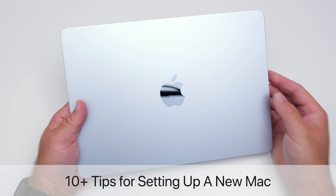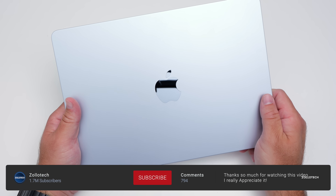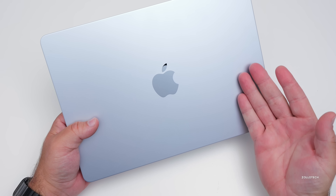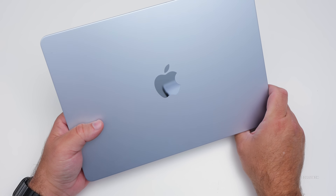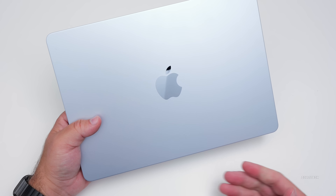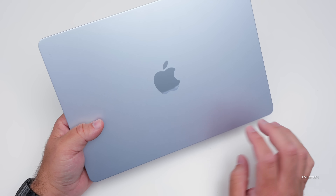Hi everyone, Aaron here for Zollotech. If you just picked up a new Mac or maybe you're setting one up for the first time — whether it's new to you, used, or a new M4 MacBook Air, MacBook Pro, Mac Mini, iMac, Mac Studio, or Mac Pro — I thought I'd share 10 or more tips and tricks for setting up a new Mac.